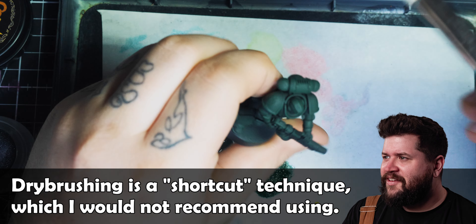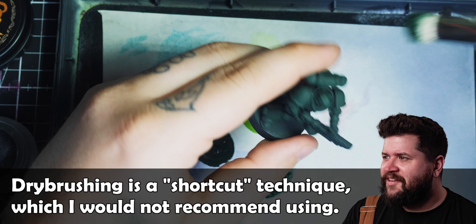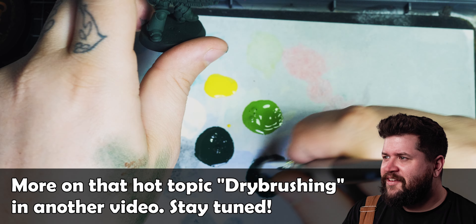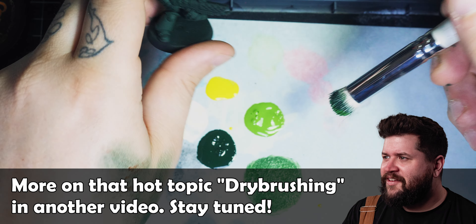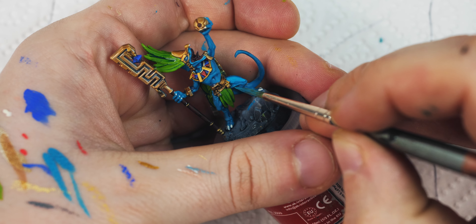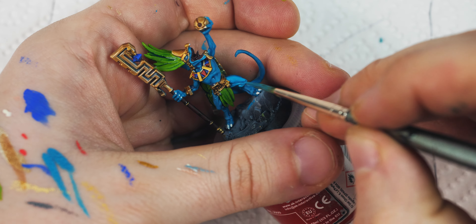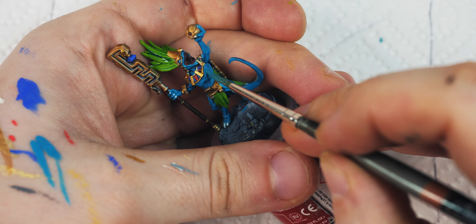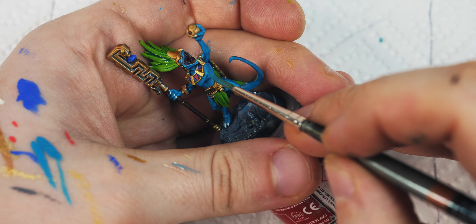I know it seems tempting. I know sometimes it seems like, why do I need a second layer of a base coat or a glaze? It seems silly to repeat the same process, the same technique, over and over again. But don't stop and don't shortcut it until you are very happy with your result.